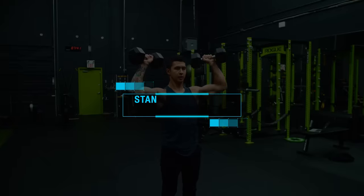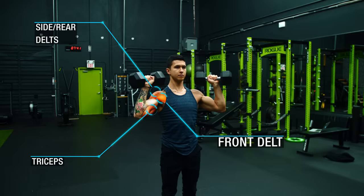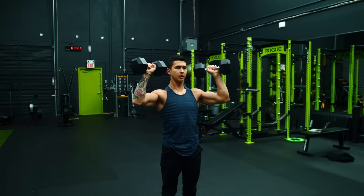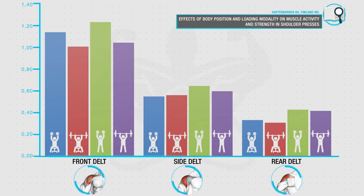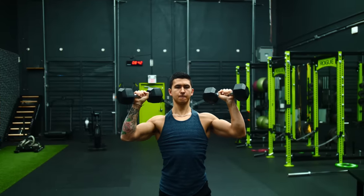Next, we'll be moving on to the standing dumbbell shoulder press, which will be used to target the shoulders, with most of the emphasis being placed on the front and lateral regions. The reason for using the standing dumbbell press as opposed to its barbell or seated counterparts is based on the findings of a 2013 EMG analysis, where the researchers found that the standing dumbbell press elicited significantly greater front, side, and rear delt activation when compared to the other three shoulder pressing options, which is likely due to the greater stability requirements of this movement.